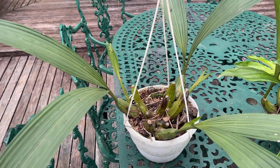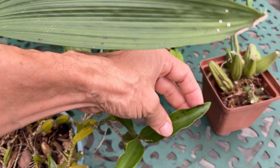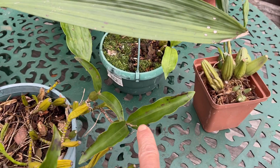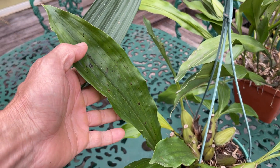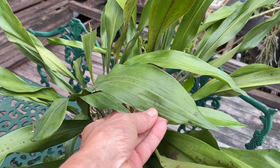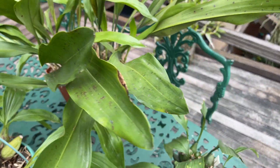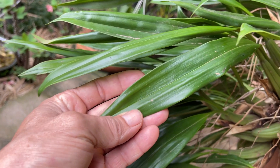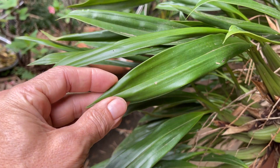Along with these ribbed pseudobulbs we get these pleated leaves, although it's not as obvious here, but you can see these pleated markings in them. Even in the Dendrochilums — or now Coelogynes — you can still see there is that pleating involved amongst the leaves.